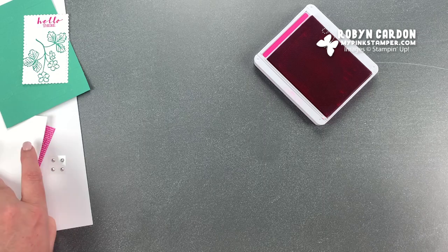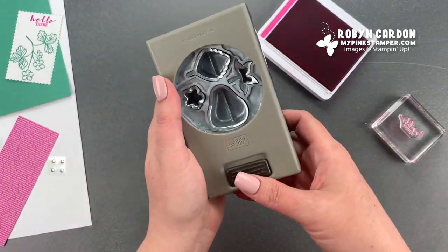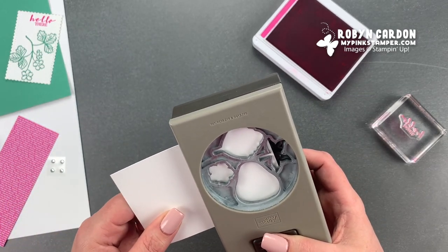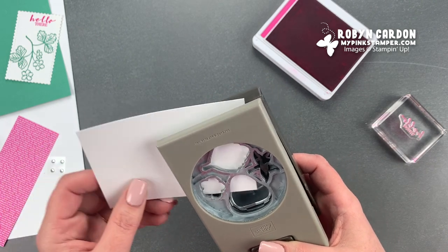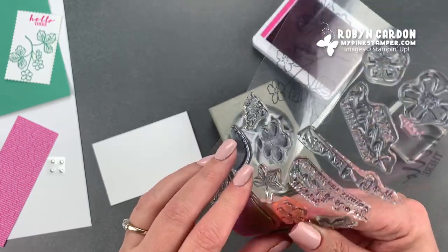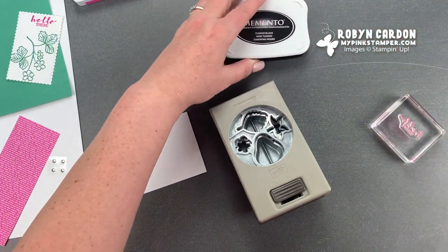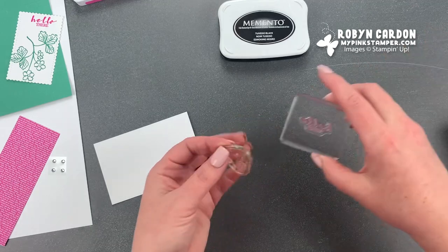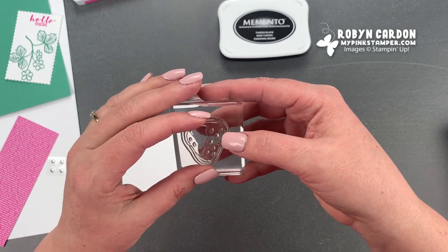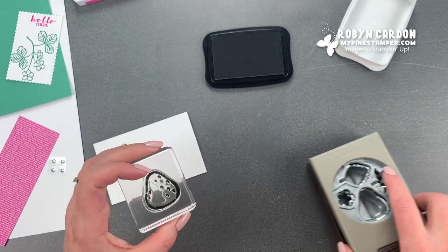Now on this other piece of basic white cardstock we are going to be stamping our strawberry. First I want you to look at the punch — it's important that you turn it over and see where everything is going to line up so that you are not wasting cardstock. Make sure that your strawberry is upside down. I'm going to start with the outline first. I'm using our tuxedo black. Remember from the punch — it's going to be upside down — so it's important that you stamp this stamp upside down.